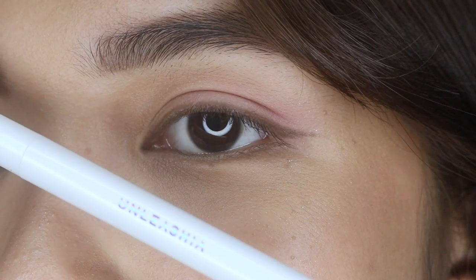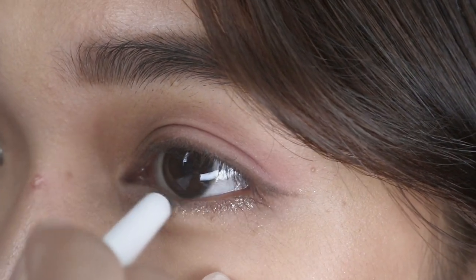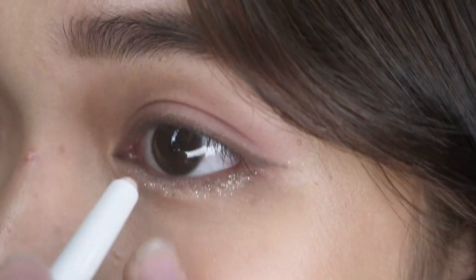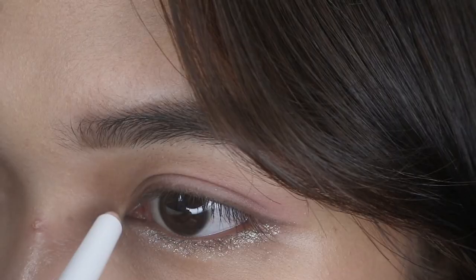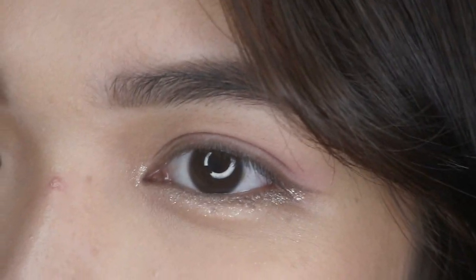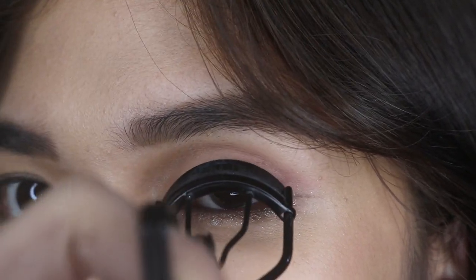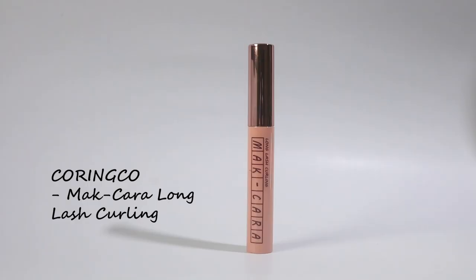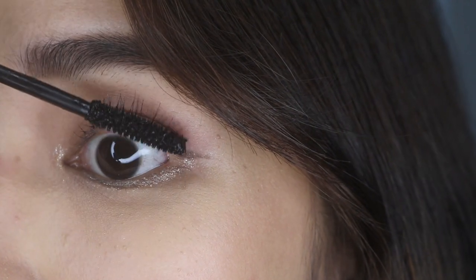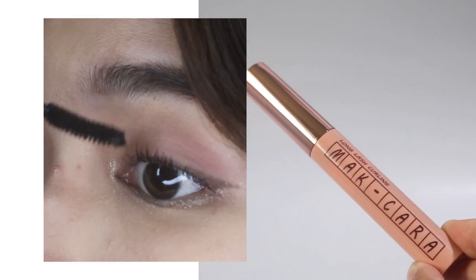Okay, now for the glitter stick — apply it on your lower lash line. I think this is a signature Korean makeup style; the glitters on the lower lash line, it's their thing. I like this one because it's long lasting and waterproof.